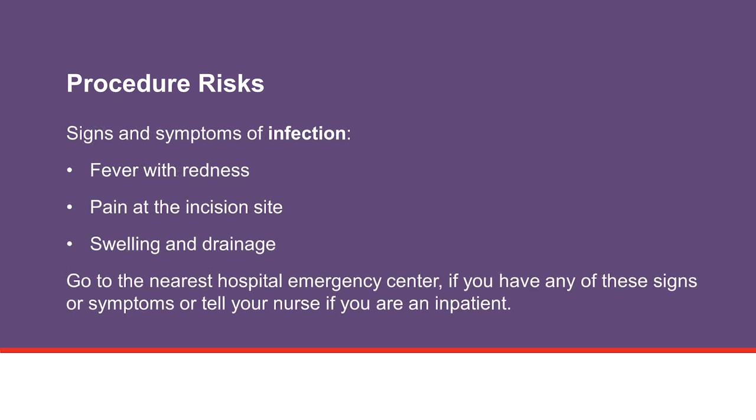Developing an infection is a possible risk. Signs and symptoms of infection include fever with redness, pain at the incision site, and swelling and drainage. Go to the nearest hospital emergency center if you have any of these signs or symptoms, or tell your nurse if you are an inpatient.